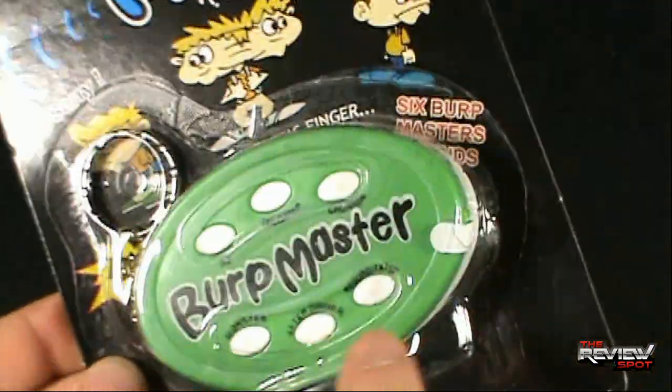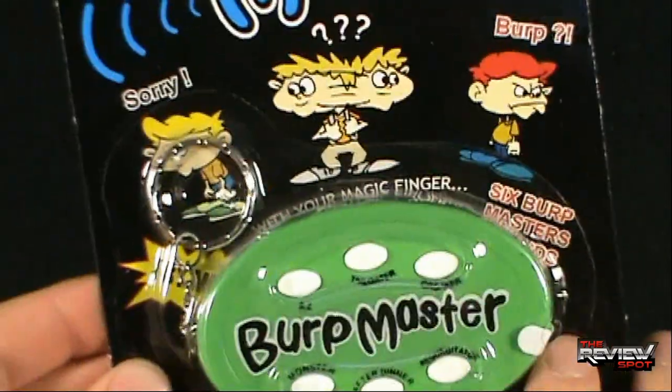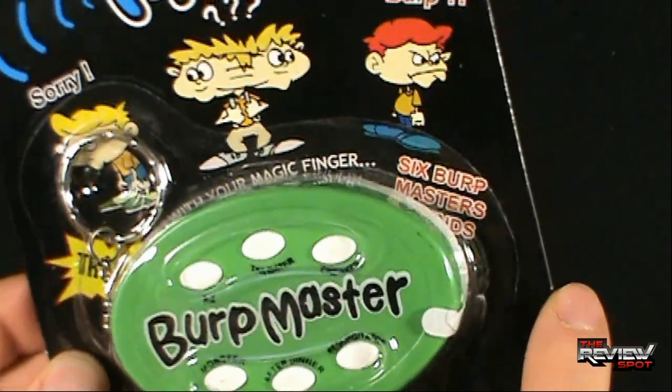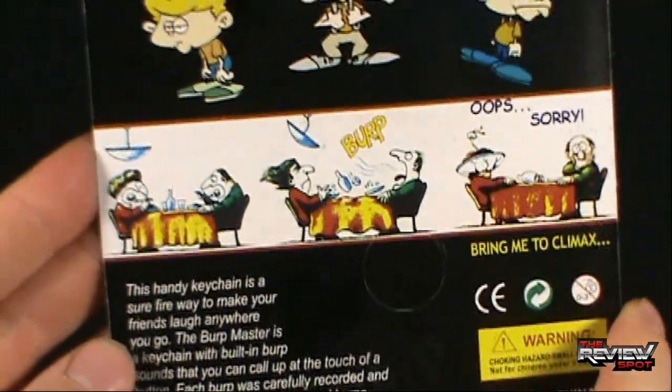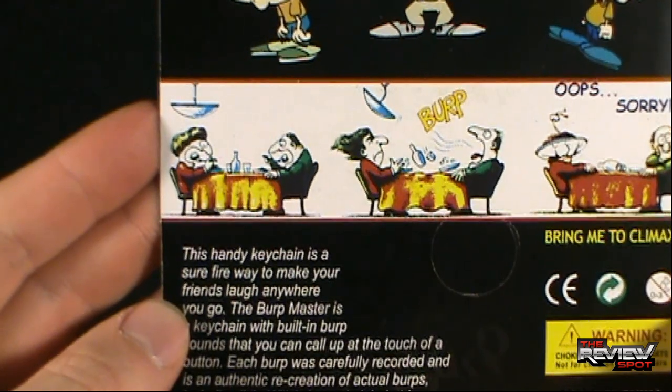It says 'Try me,' though there's a little plastic card inside that needs to be taken out first. It also says 'with your magic finger' — six Burp Master sounds. My magic finger, huh? On the back, there's a couple eating dinner.